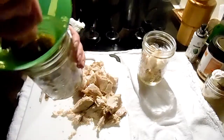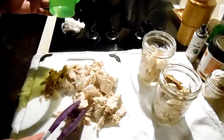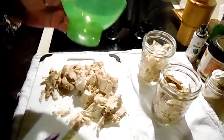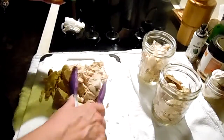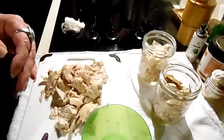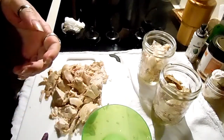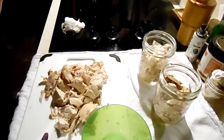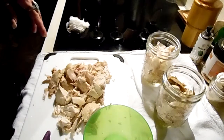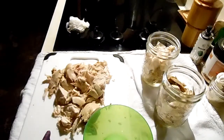I would not recommend canning this chicken without broth because I think you'll find it quite dry. You can use it for the same things you would your other canned chicken - sandwiches, enchiladas, taquitos, pot pies, soups, whatever.